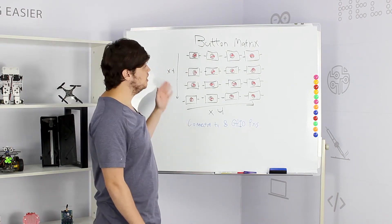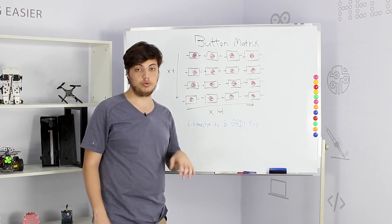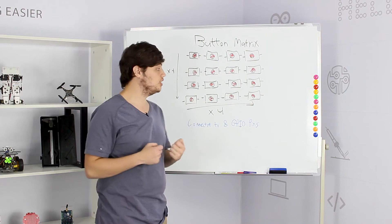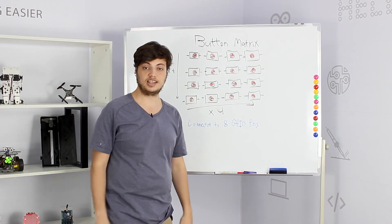How does it work? We set all the buttons and all the rows into GPIO IN, and when we get input we cross them and we know which button pin was pressed. So how are you going to use it and for what? Let's continue and see inside our Cropi.